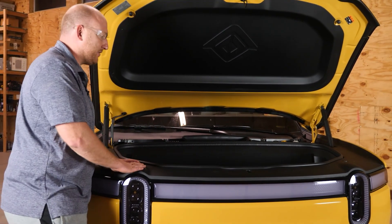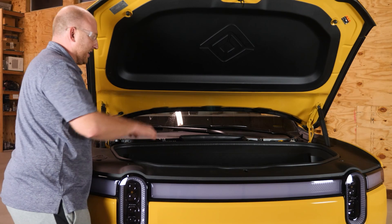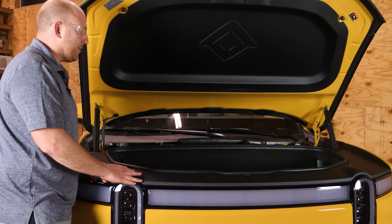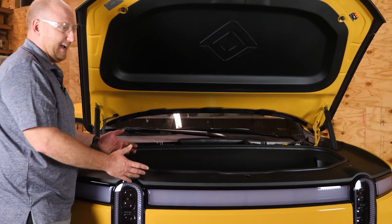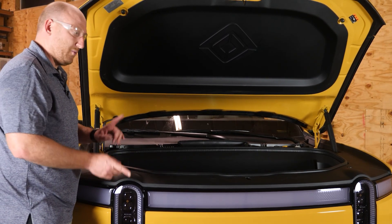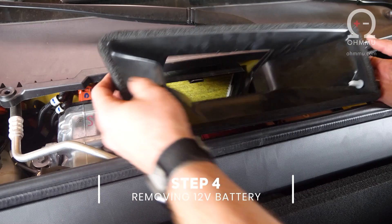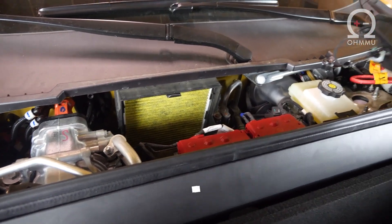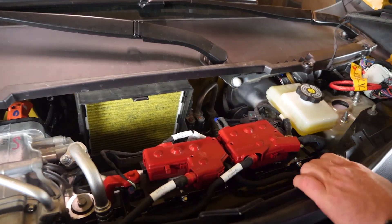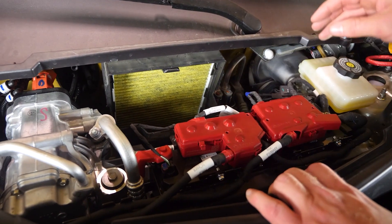First you have to assume the Rivian position, which means sitting up here with your feet down in the tub so you can reach it. I'm six-foot-one and I pretty much have to do that — I think unless you're about six-foot-four you'll still need to do this. Now we can slide this air guide straight up and out. You don't need to disconnect the temp sensor — just set it over to the side and leave everything connected.